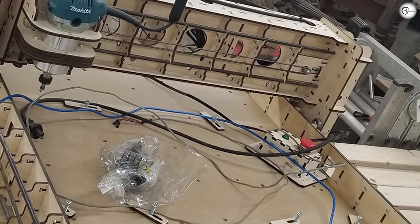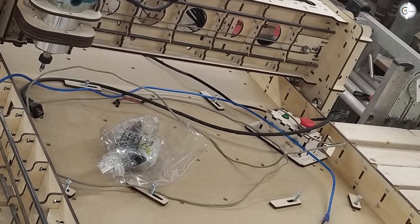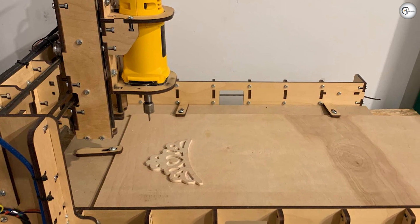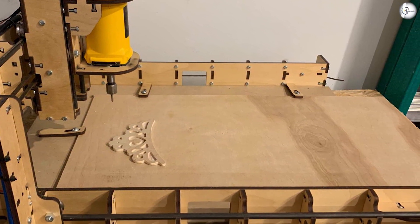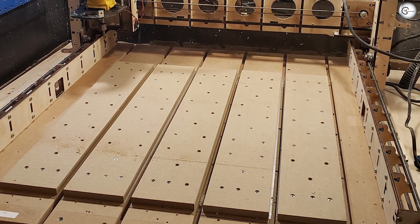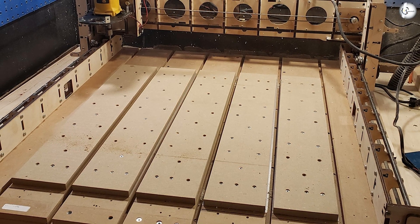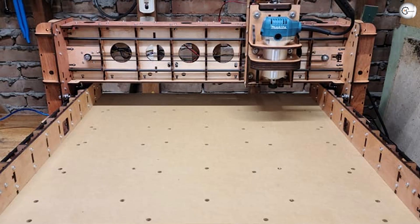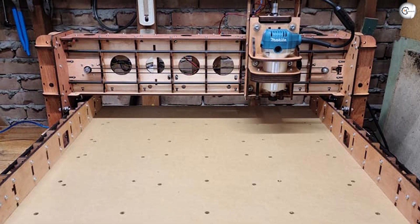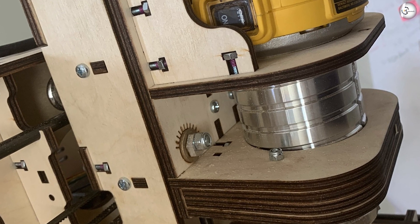If the 24 inch x 24 inch cutting area of the Evolution 4 is insufficient for your projects, you can purchase the extension kit from their official website. The extension kit gives you an additional 26.5 inches on the X axis, for a total cutting area of 24 inch x 50.5 inch. The extension kit increases the footprint of the machine to 58.7 inch x 39 inch. You can buy the kit for around $154.